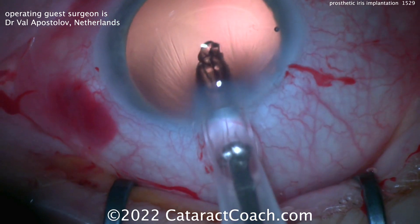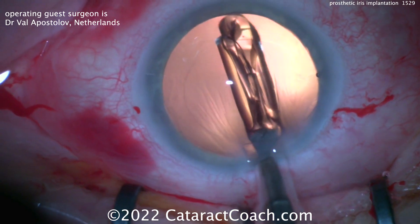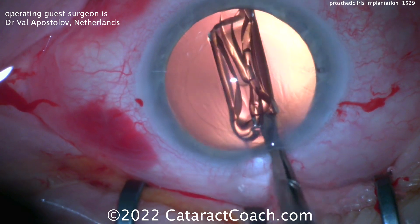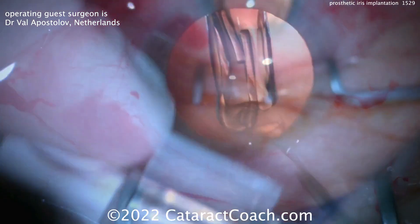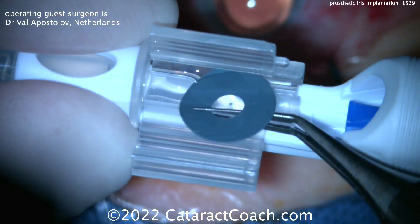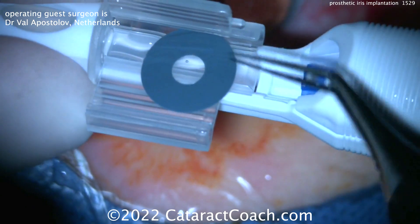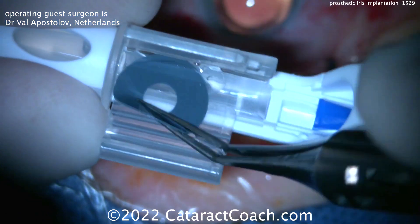Options for this are a few. Number one, you could do what we're doing here, which is a prosthetic iris device, which is going to go inside the capsular bag at the time of cataract surgery. You can also do some sort of suture closure if the iris tissue can sustain it and won't cheese-wire. You can also put in IOLs that have apertures in them — some lenses have a prosthetic iris effect built in.